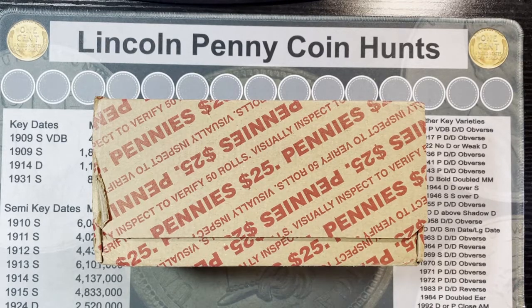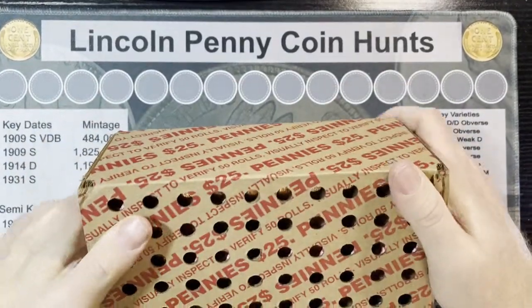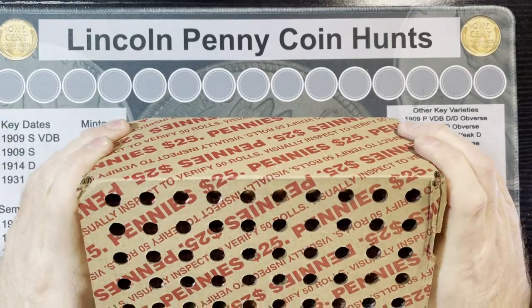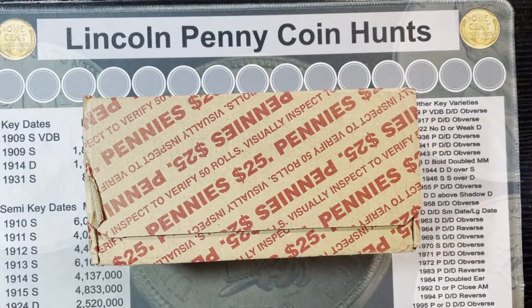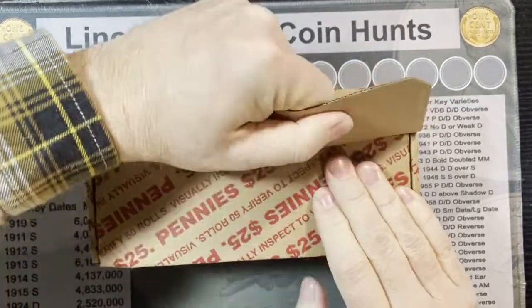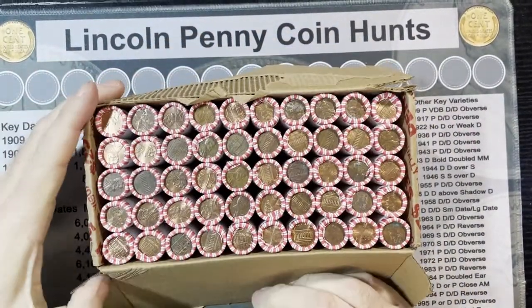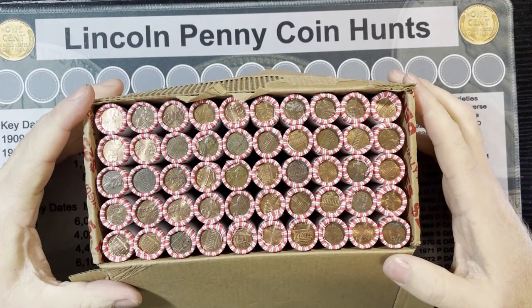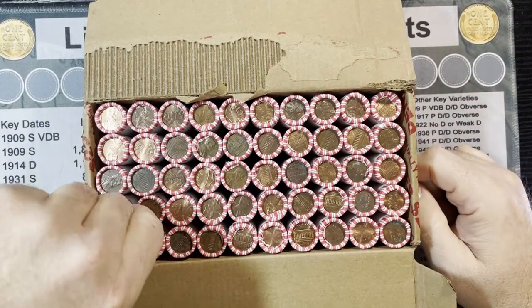Hello everyone, Retro Robbie here with another penny box break. I was able to get another box and this one's a different one - I usually don't get the ones with the holes in it from LF String and Sons, so I can see through it. It is circulated, so we don't have to worry about them being brand new. I'm gonna rip right into this. We're gonna look for the wheaties, the varieties, the ears - we're gonna find it. I haven't received one of these in a very long time, even before I started videotaping these.